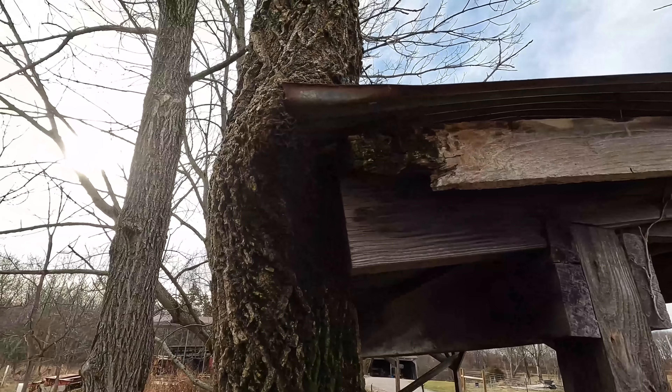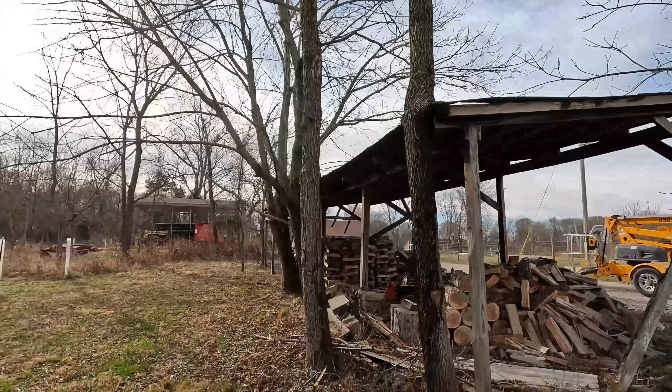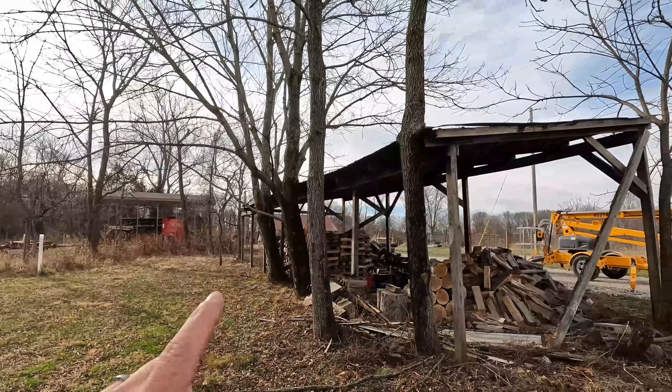So today that's what we're going to be doing. We're going to try to cut these four or five trees down and get them down safely, hopefully without tearing up the shed even worse.